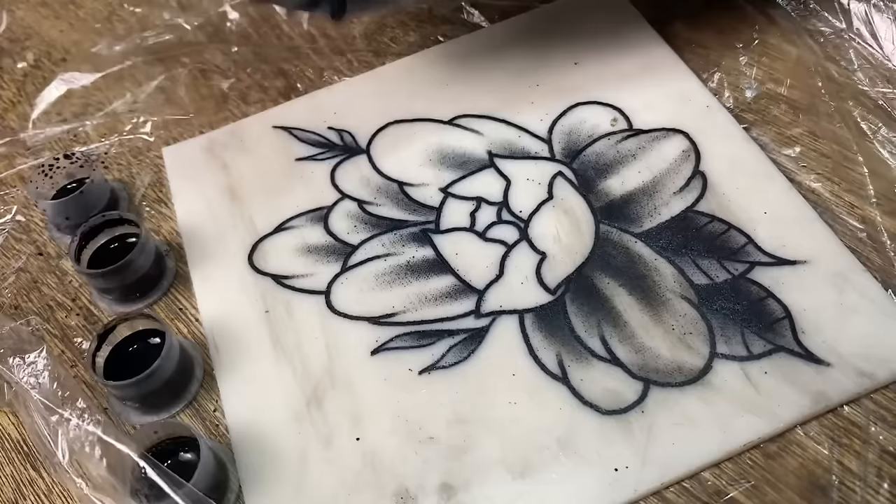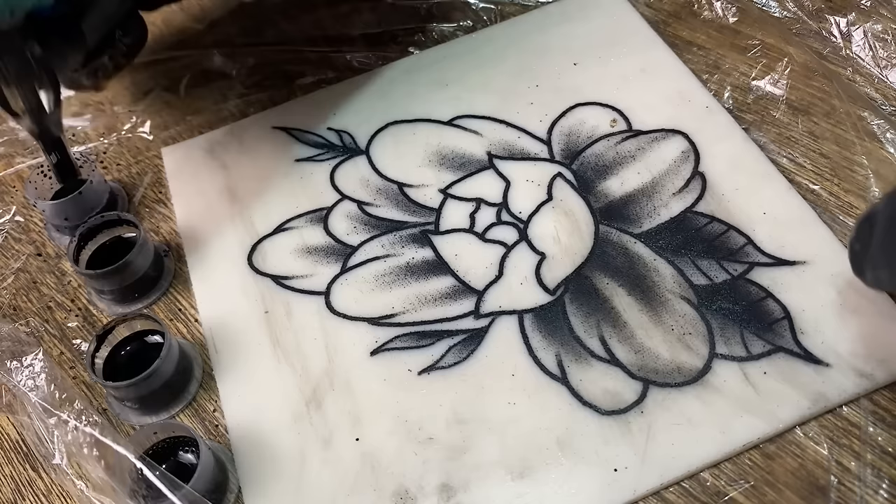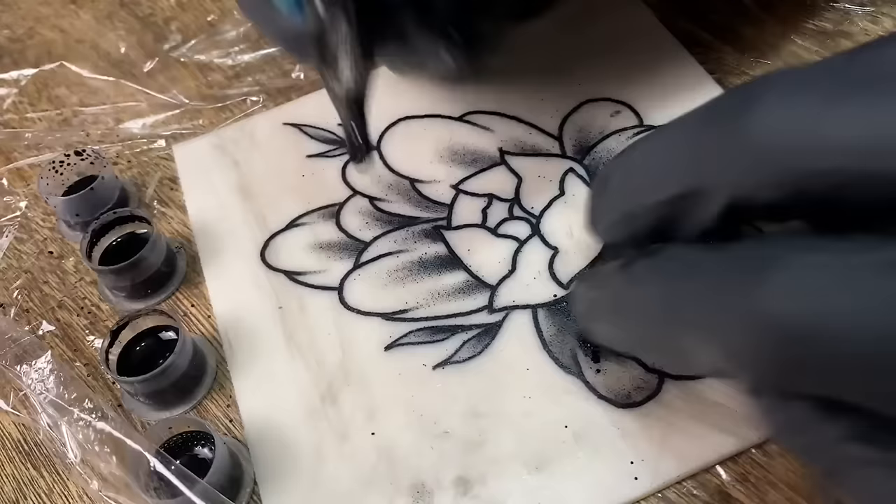Now that we went through the different techniques and hand motions, the best techniques for actually shading a tattoo — I'm going to speed up this video so you can still see me doing it and how I'm moving, and then we'll explain a little bit more at the end.